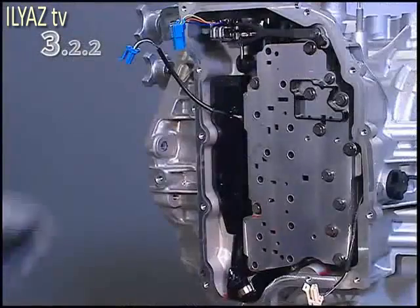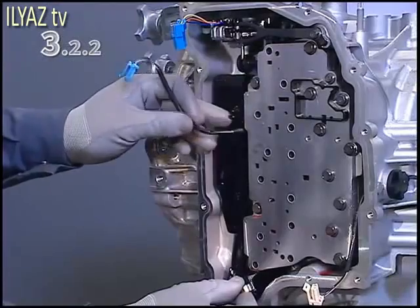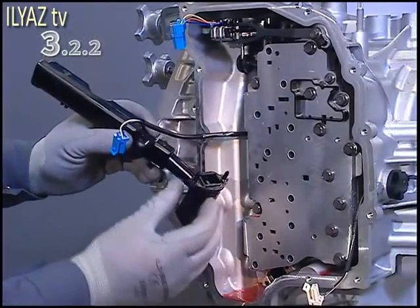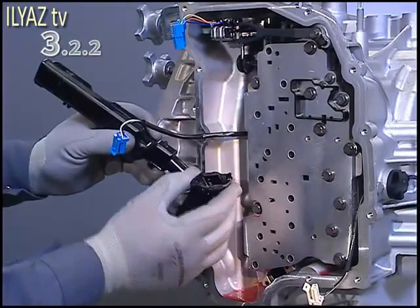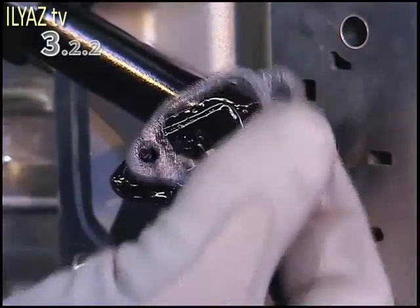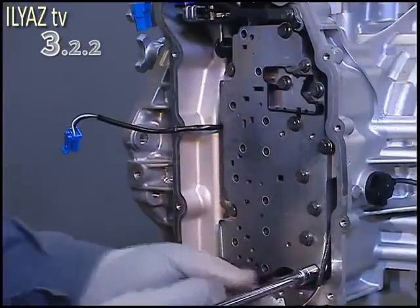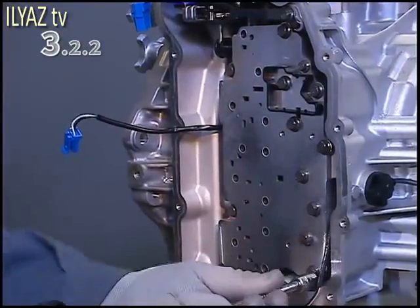Remove the oil guide tube, including thermostat, and remove its gasket.